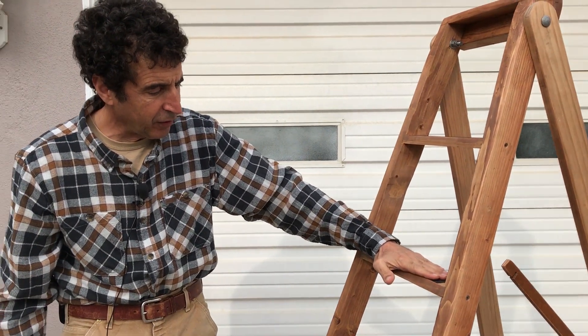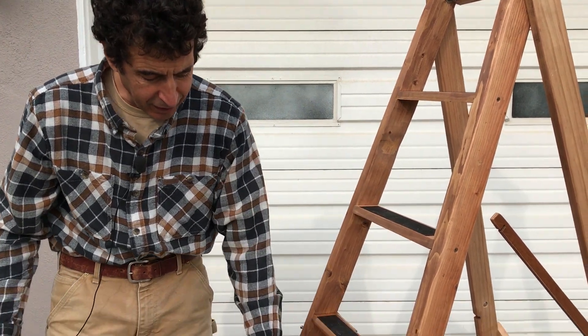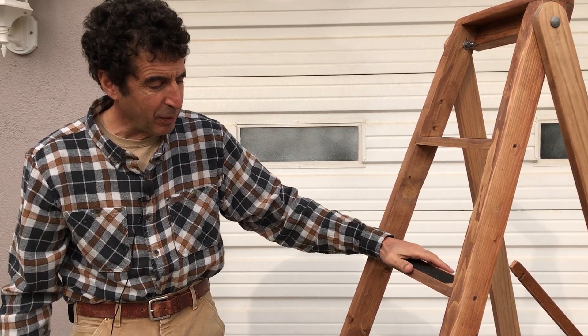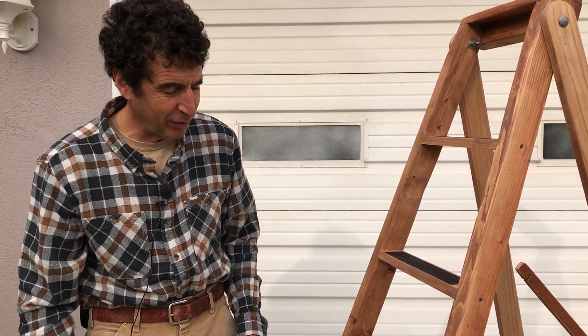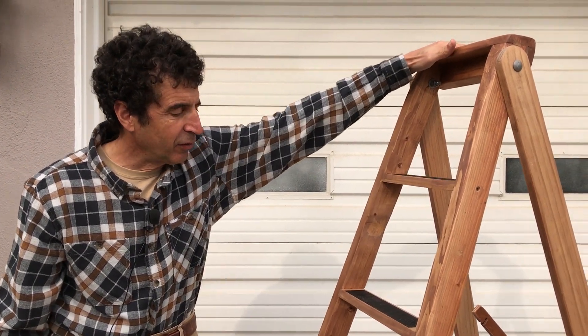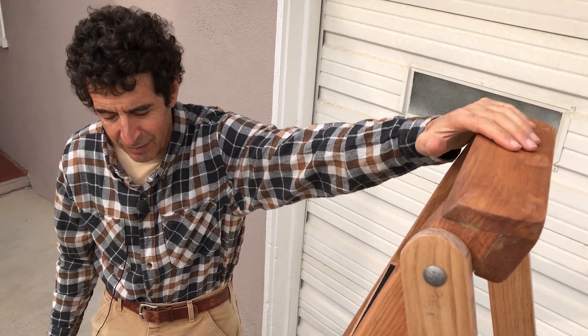This is actually my second version. My original ladder had steps every foot and a half, which was no problem for me, but some of the people in my family wanted smaller steps, so these are 11 and a half inches apart. I also made the top really strong so you can step on the top step and get into the attic. That's it — I'll show you how it works next.